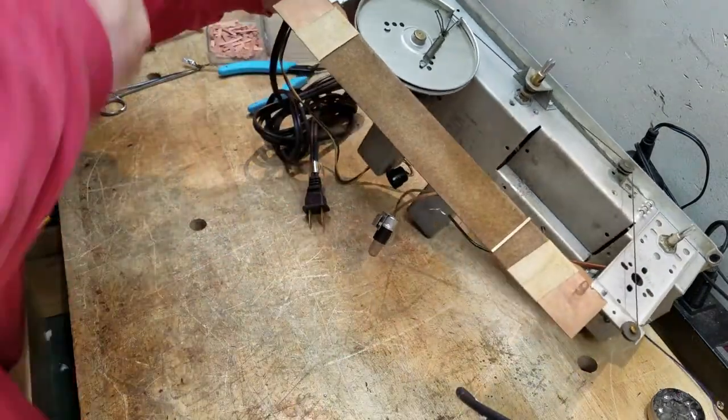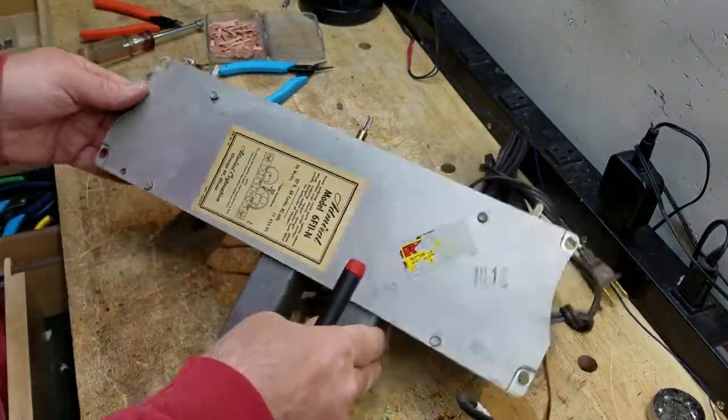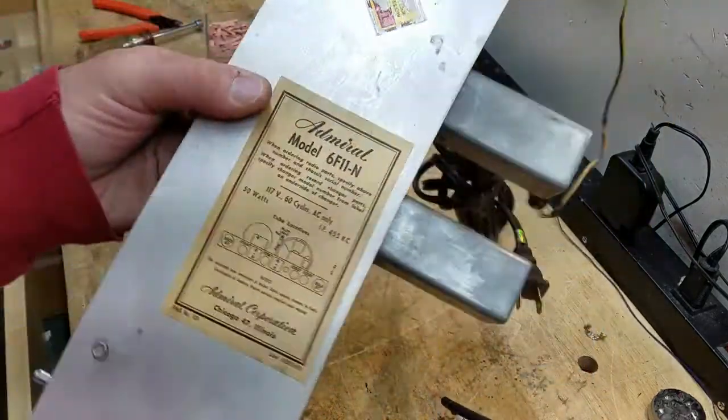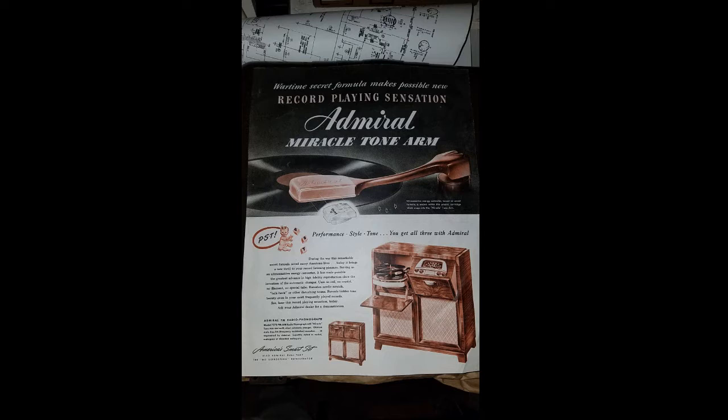All right, that makes this a lot safer to handle. By the way, if you haven't seen it, there's a sticker for the radio on the bottom of the chassis. Check out this ad I have for a 1947 Admiral console that I used to own. Admiral was touting the new tone arm they developed as a result of all their work during the war, and they really hyped it up. Admirals did make nice record players post-World War II — some of their mechanisms are some of the nicest ones I've worked on, and they do sound good for 78-only players.